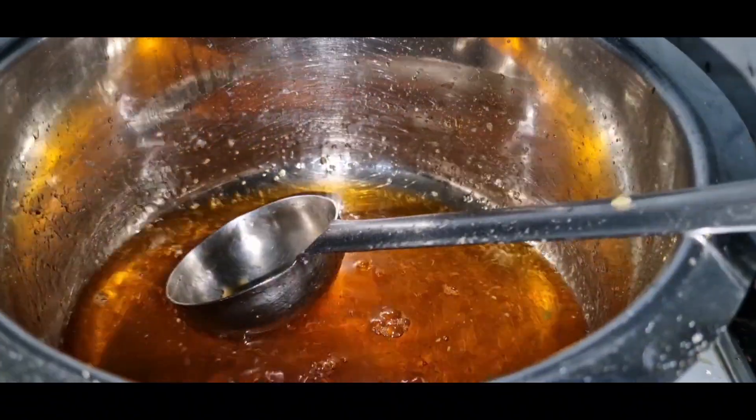Thanks for watching the channel. Hi, welcome back to my channel, Door to Nature Food and More. I'm going to make this jamun mix — this is my perfect jamun mix.